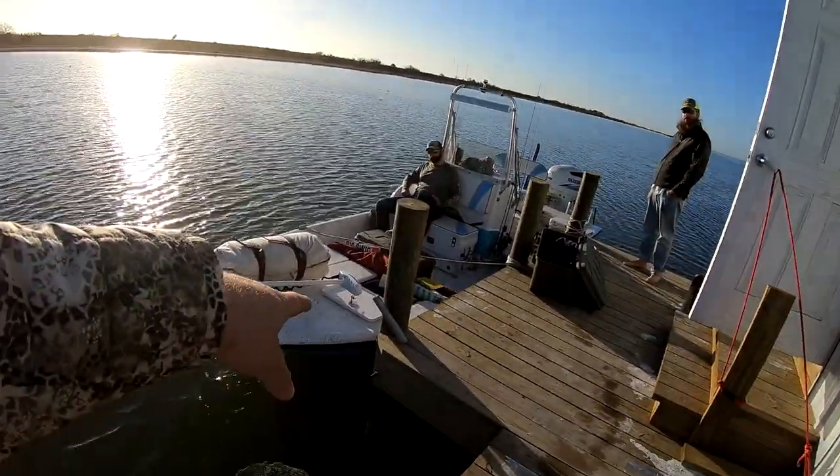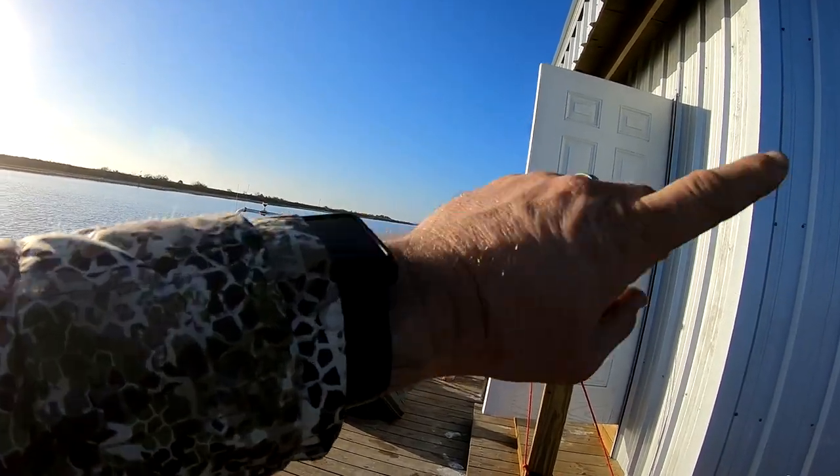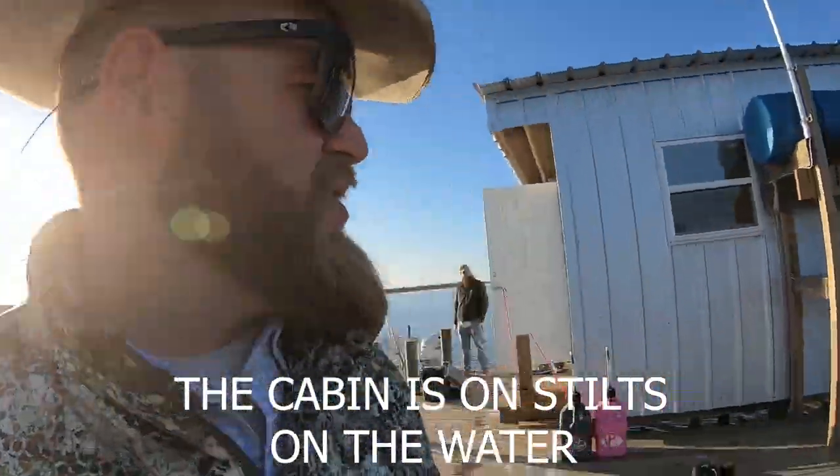Welcome to Texas Spirit Adventures. I'm Brad Hale, your host, and today we're down in the beautiful Texas Land Cut. We're at the brand new cabin, we've got the brand new used boat, there's old C9, there's Dougie Fresh. My father is in the cabin, but this thing got blown over by the hurricane and I wanted to show the new digs.